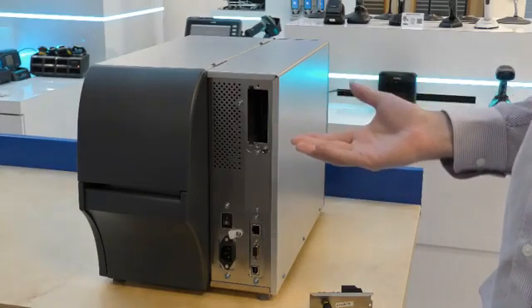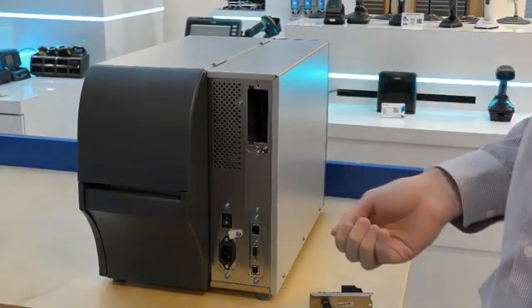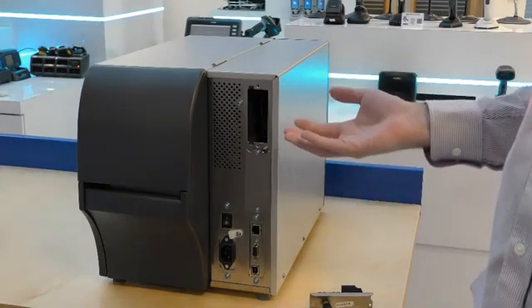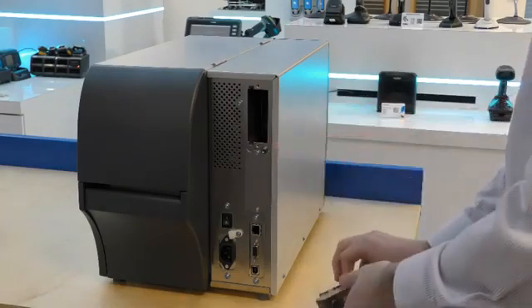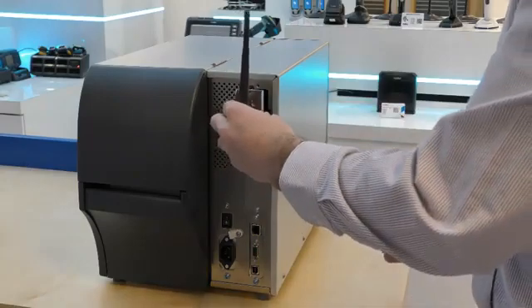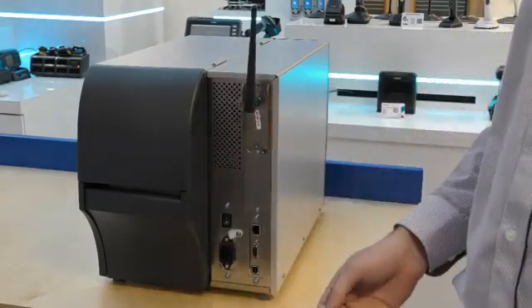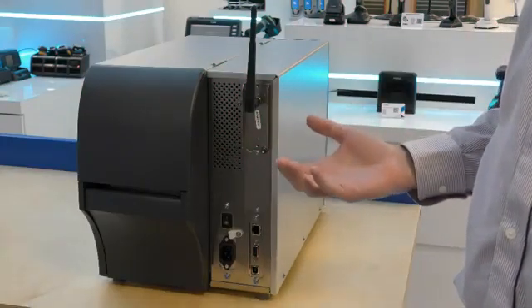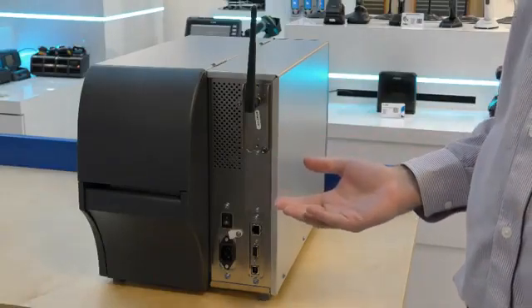The option cards make it easy to reconfigure or replace I/O cards. For example, after removing the blanking plate we can insert the new 802.11ac wireless card. It can be inserted simply by pushing it into the slots. Also now supported is the applicator port from the ZT600, which again is easy to add with the option card.